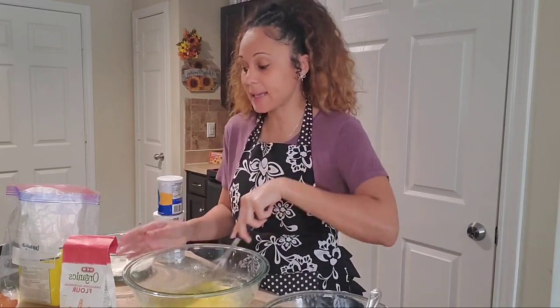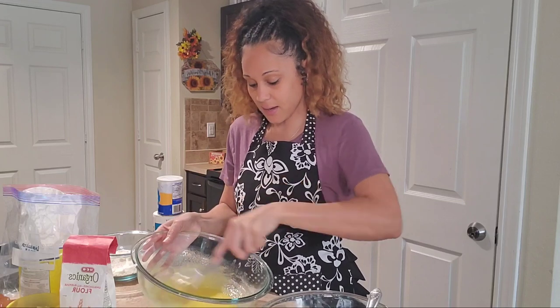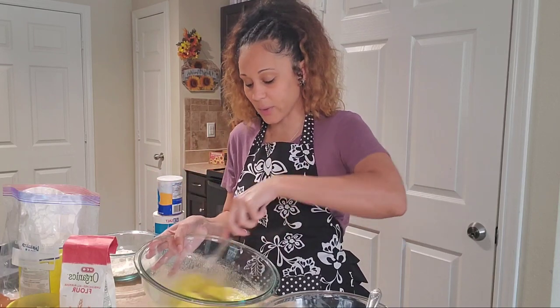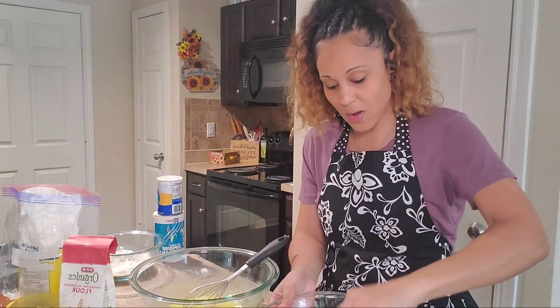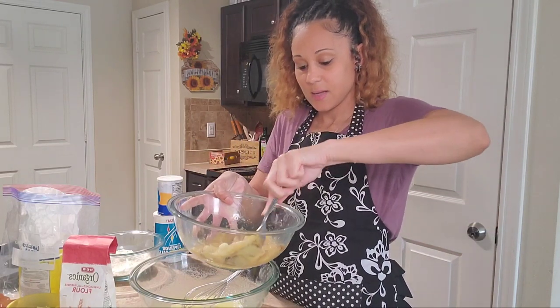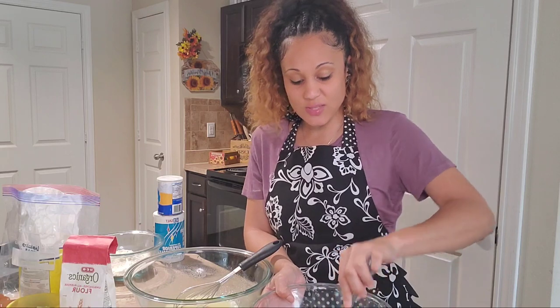One thing I forgot to mention — we're going to be using some room temperature butter. Make sure it is room temperature, because since we're not really using any main liquids in this recipe, the eggs, sugar, and melted butter combined are really going to be our liquid for these muffins. Now I have my ripe bananas in a bowl — I just take a fork and mash them nice and as smooth as you can. We're going to add the mashed bananas into our eggs and sugar mix.